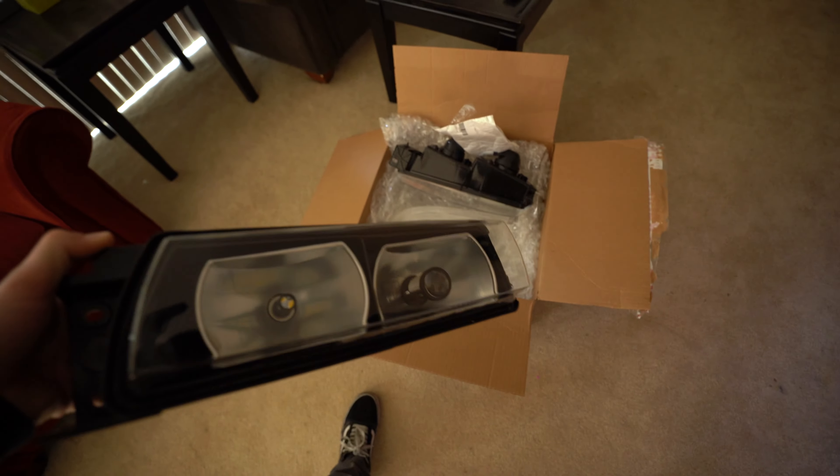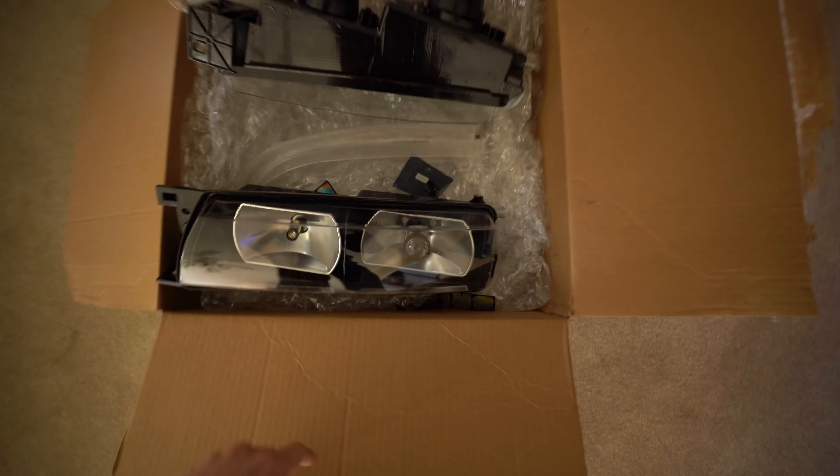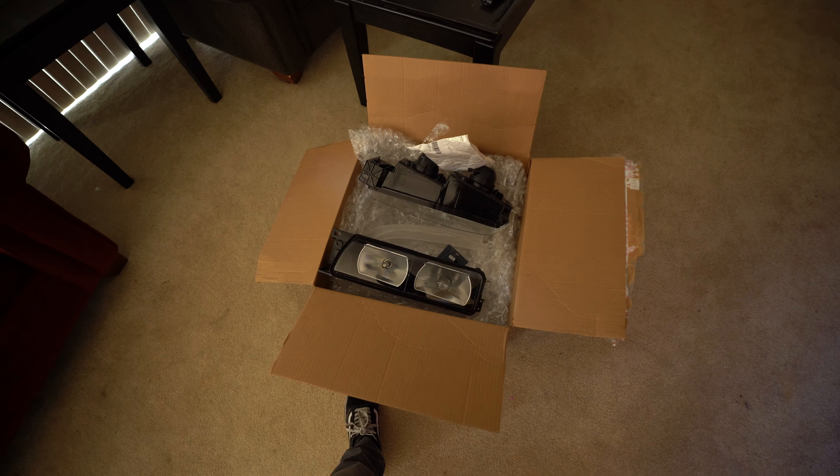I'm super excited to get these in. I've been putting it off for a while — it's just been so cold — but I got a space heater warming the garage up, so we're about to make some light work of it.